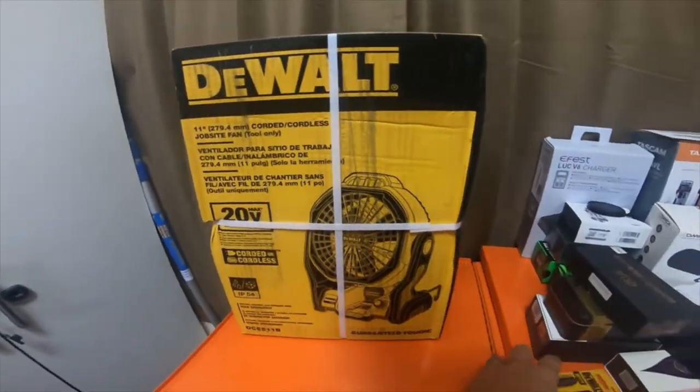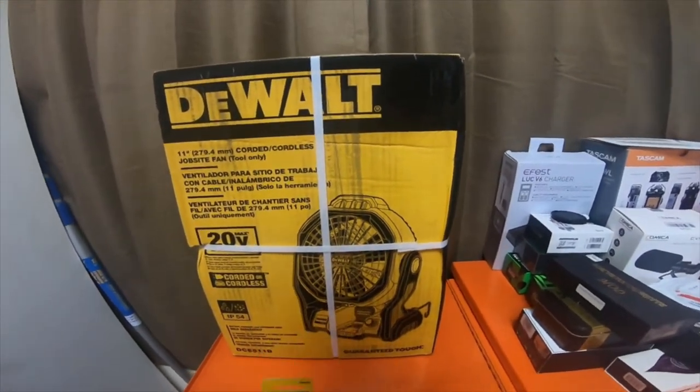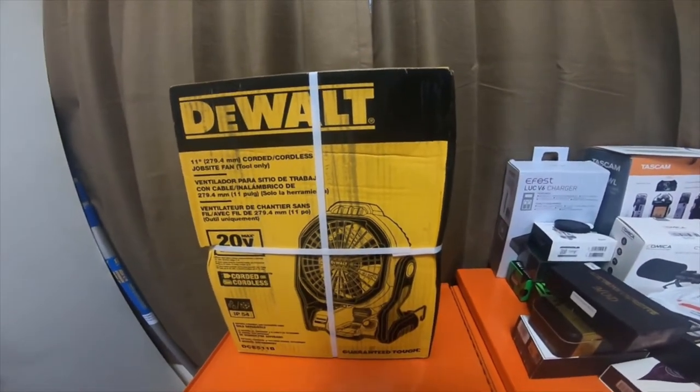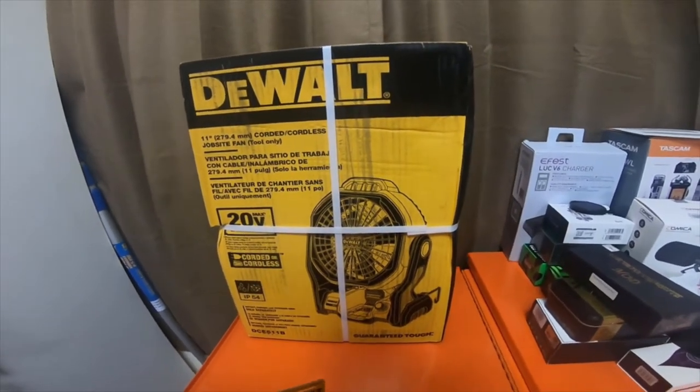So I went to Home Depot looking for this fan. This is the DeWalt 11-inch corded/cordless job site fan. It's a tool only. I got it for $79.99.